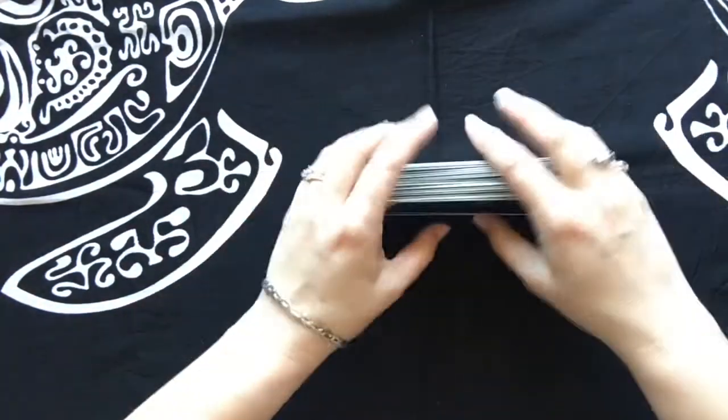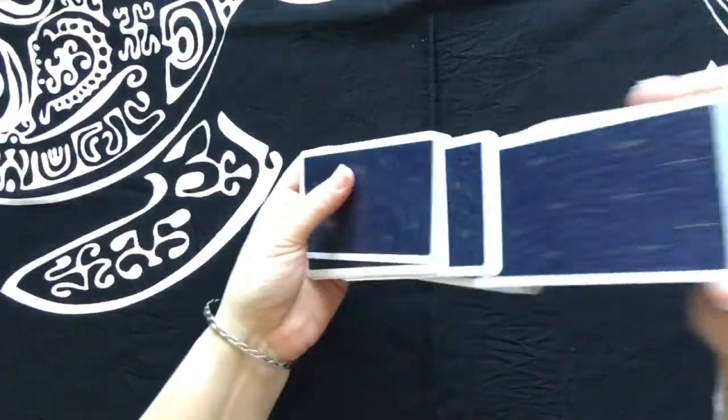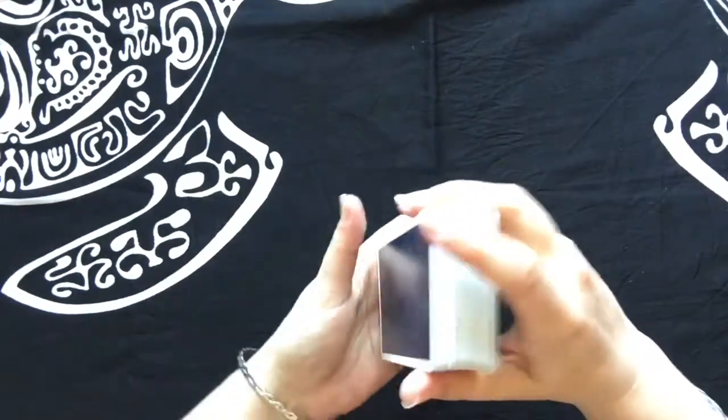I just put the two halves together and then follow up with a shuffle.